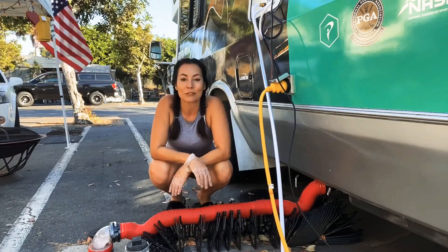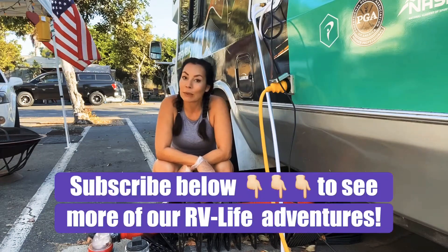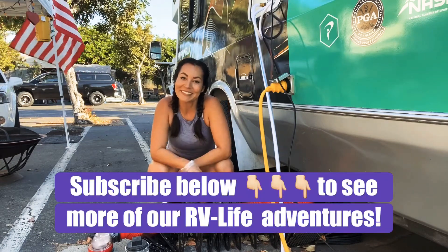Guys, stay tuned. I'm going to show you more about my amazing RV life adventures and tell you a little bit more about the next trip coming up. So stay tuned. Bye bye.